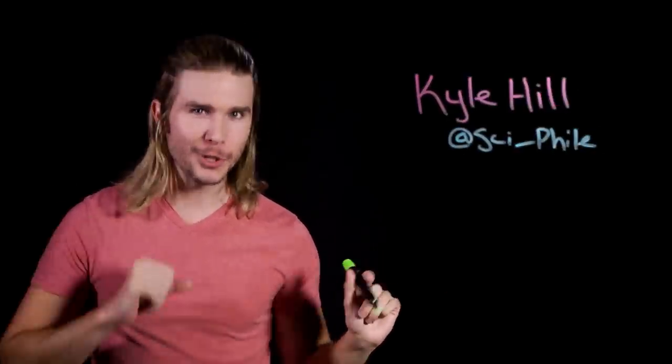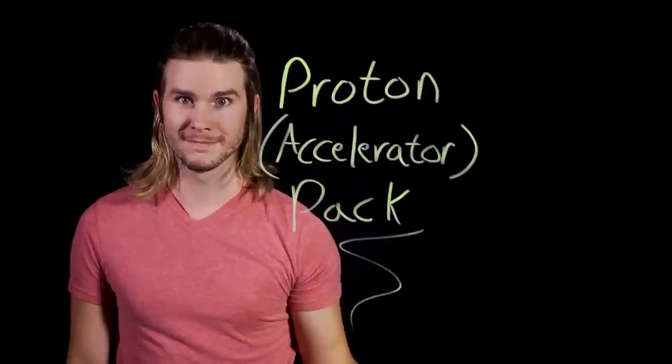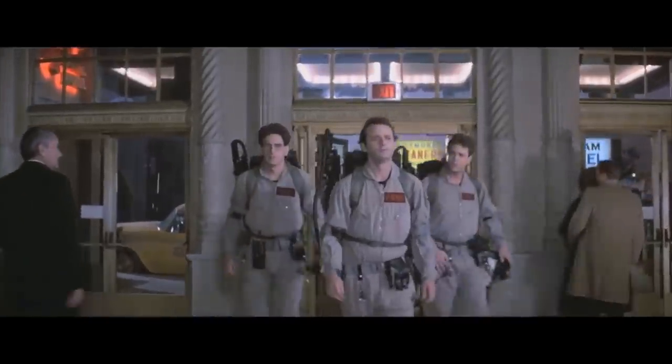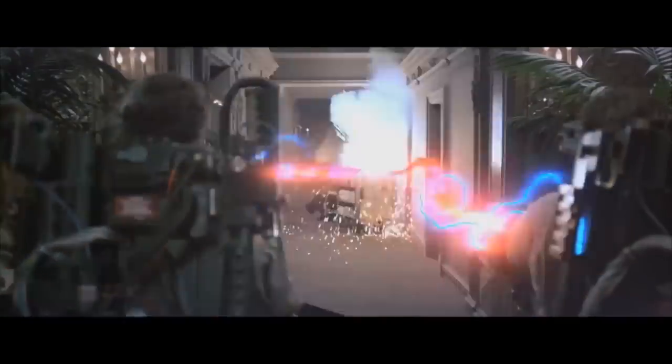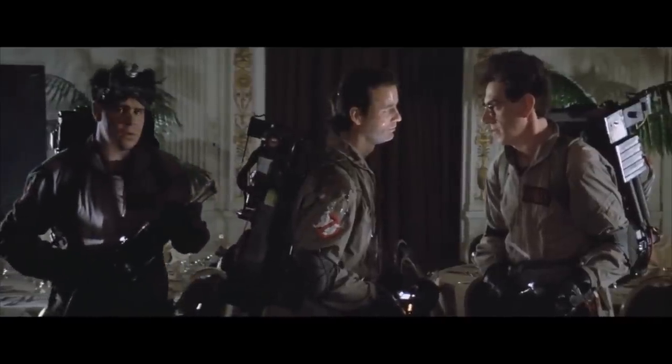When the science is strange in the neighborhood, who are you going to call? Me apparently. How do you catch a ghost? Well, if the Ghostbusters are anything to go by, you do it with a famous proton pack. This portable particle accelerator is surprisingly one of the most plausible technologies in these movies, aside from the ghost catching part. And you could probably build your own if you had a working knowledge of physics and a couple hundred grams sitting around.